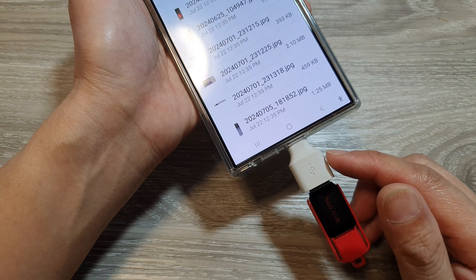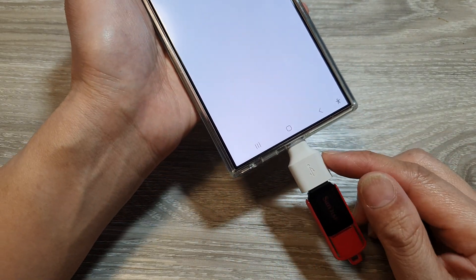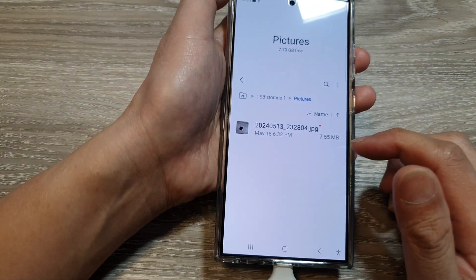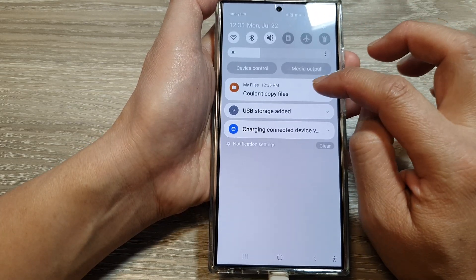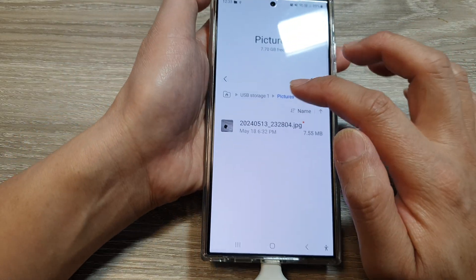That is a quick way how you can back up pictures, videos, and audio files. If you've got audio files, you can back them up here as well. One file is shown — scrolling down, it says 'couldn't copy file,' meaning something was interrupted during the process. If that happens, you may need to copy it again.